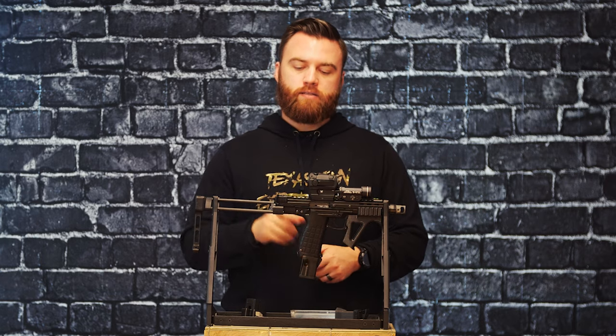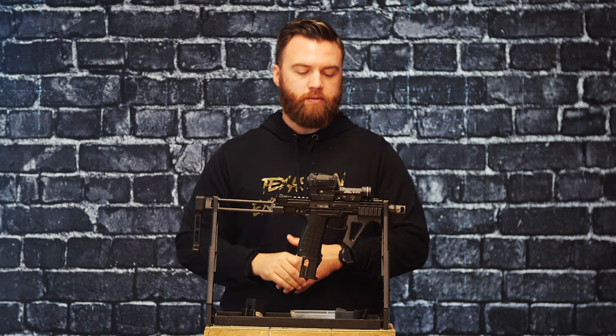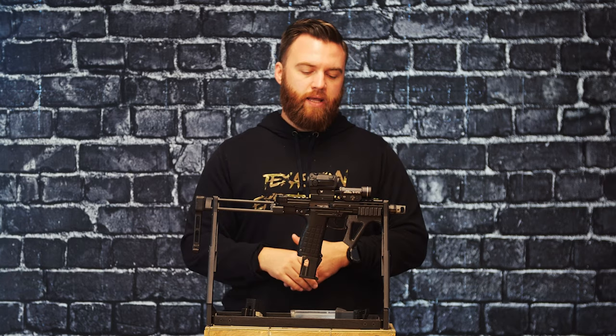The CP33 has a 3D printed kind of little buffer behind the bolt here. Full length 1913 Picatinny up top, so if you want to mount optics, you can.